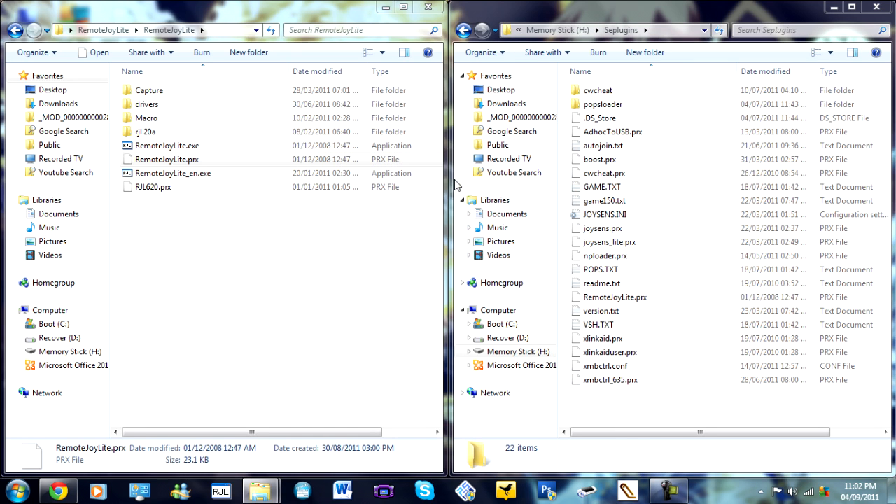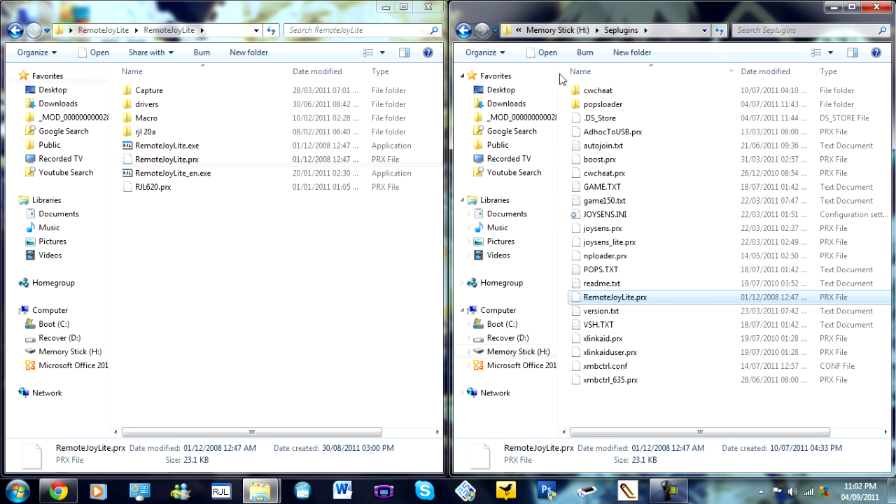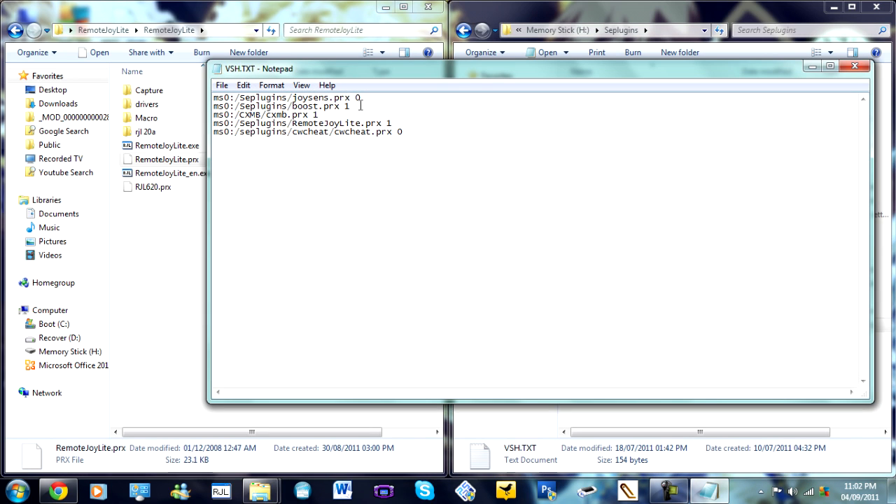I have already got it, so copy and replace. There we go. So then the next thing: in your VHS.txt you need to put in this line, and I will put it in the description. So: ms0, colon, slash, se-plugins, slash, remotejoylight.prx, and then one.